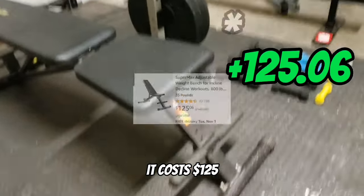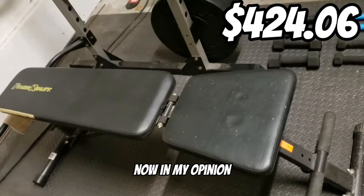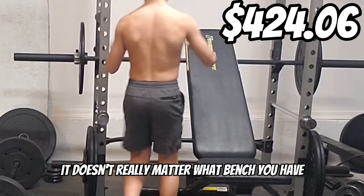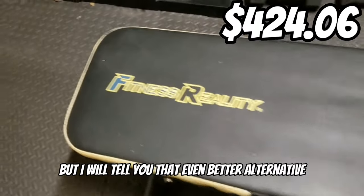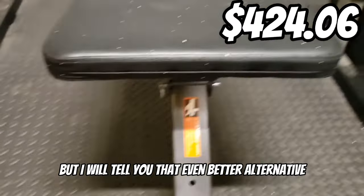Next we have the bench. It costs $125. It doesn't really matter what bench you have, but this one is good because it is fully adjustable. I like this one a lot, but I will tell you an even better alternative at the end.